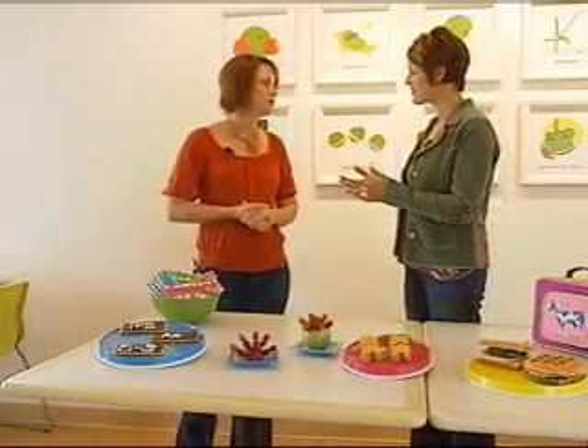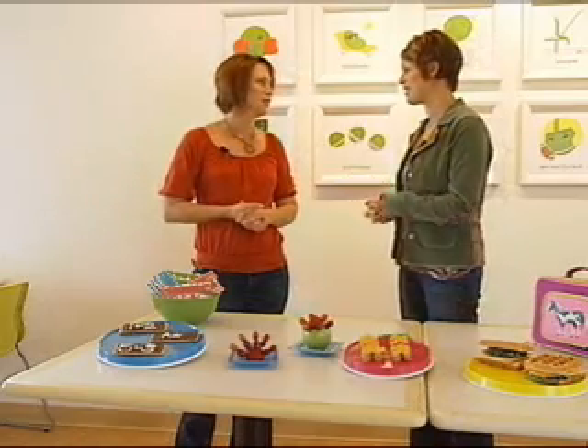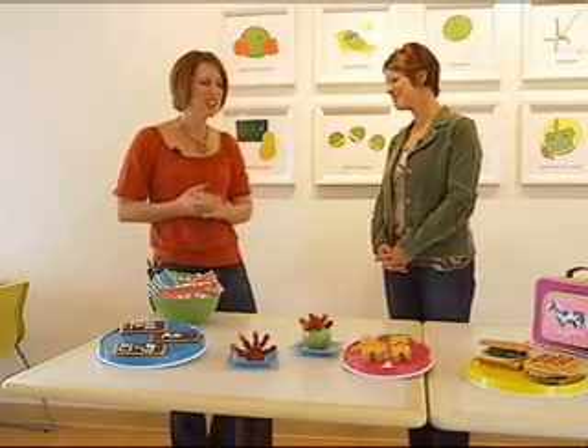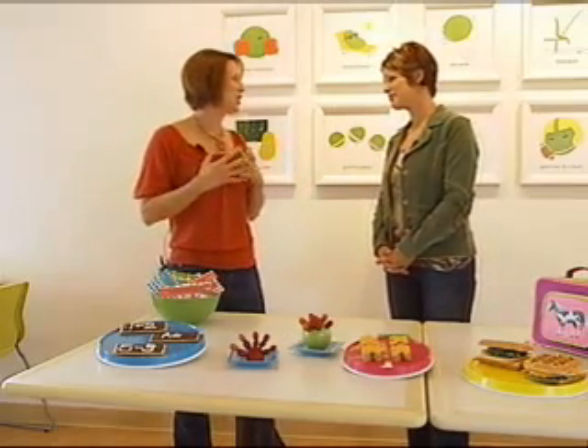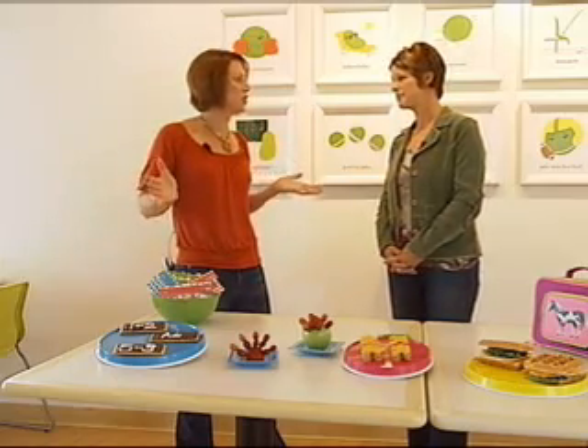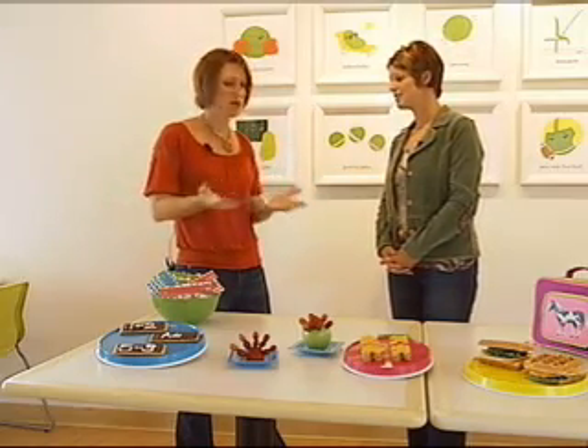Best piece of advice for parents who maybe are struggling with how to spice up their kids' lunch a little bit? I would just say try to think like a child and think about what you would have wanted when you were a child. Also give your kids some sort of choices, so it's not just you sending something with them and they have no say in what they're eating. Give them some options.